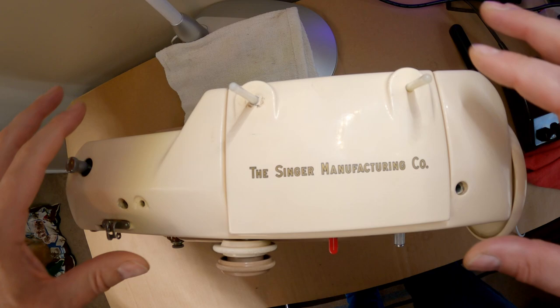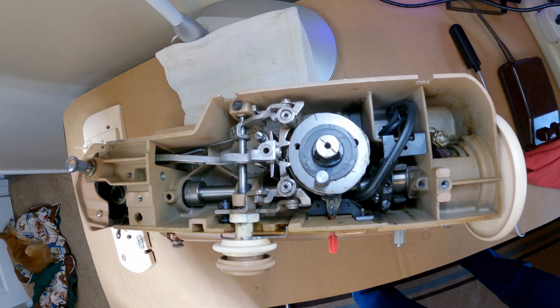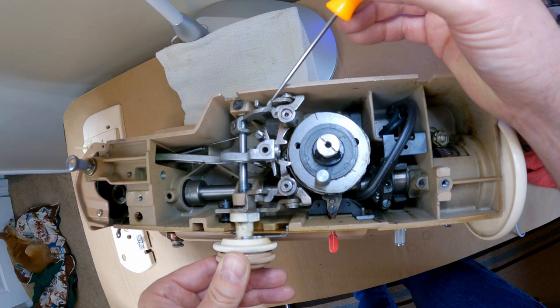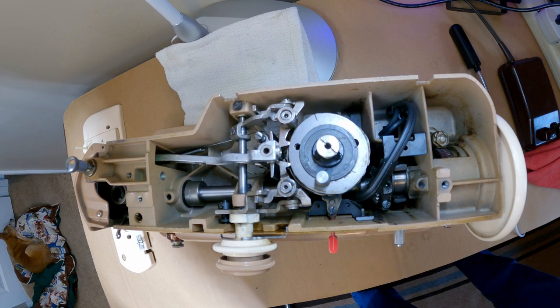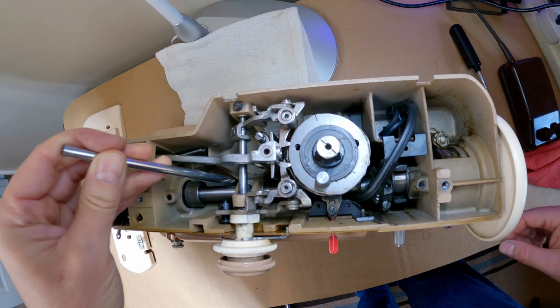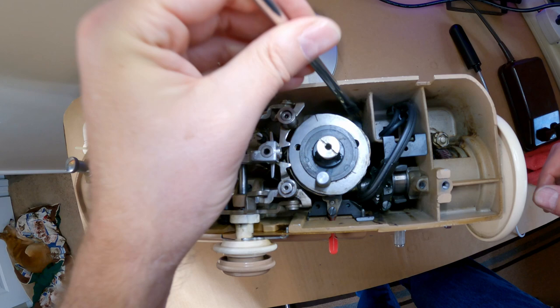I have the two screws out already for the top lid, so we'll pop that off. The repair I made in part one was right here — this stitch selector key was installed backwards and upside down, causing a bunch of issues, which we've now fixed. I'm now looking inside and going through it with a hard bristle brush to collect dust bunnies. There's actually not a lot of dust in here, which is great.